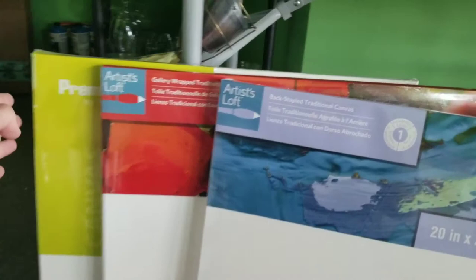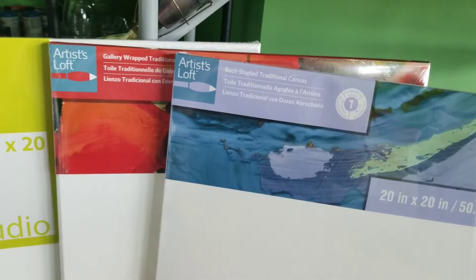This weekend, like all the other weekends, there's a sale on canvases. You go to AC Moore and there is buy one, get two free. And you go to Michaels and it's 70% off. So what's the difference?